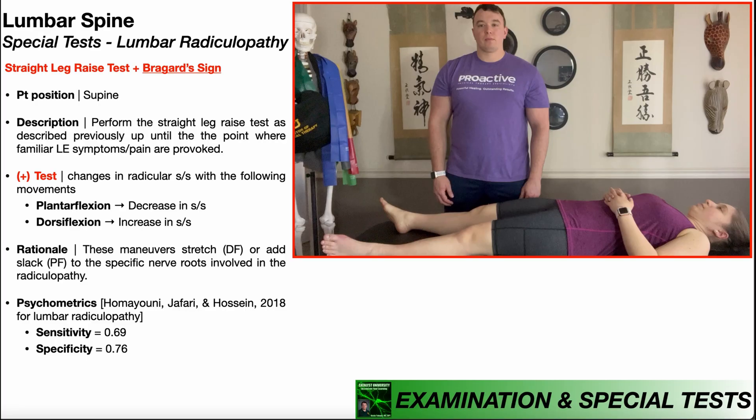In this video, we're going to be discussing a special test used in the assessment of lumbar radiculopathies, and that is assessing for Braggard sign. This is really a continuation of the straight leg raise test, because we first have to perform this test, and once we're in the provoking position, then we assess for Braggard sign.